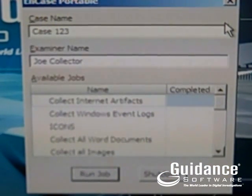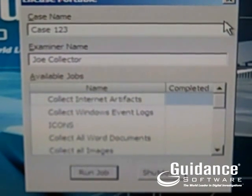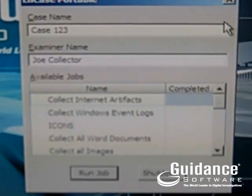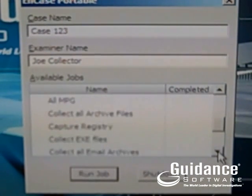NCASE Portable is designed for someone with just some very fundamental knowledge of computers. Once they've been given the device and they've gone up to the machine and started it, this is the only thing they're going to see. They enter their case name and put their name in.